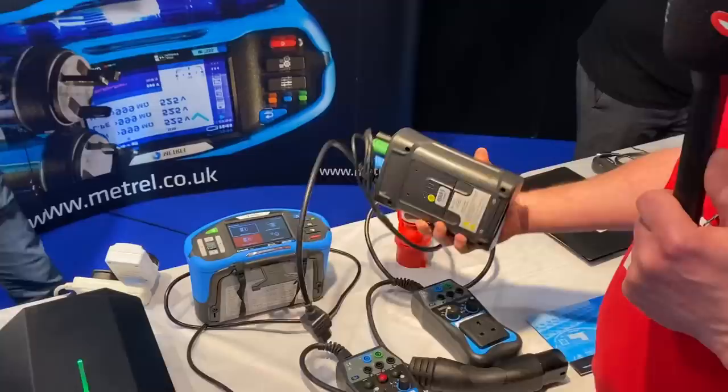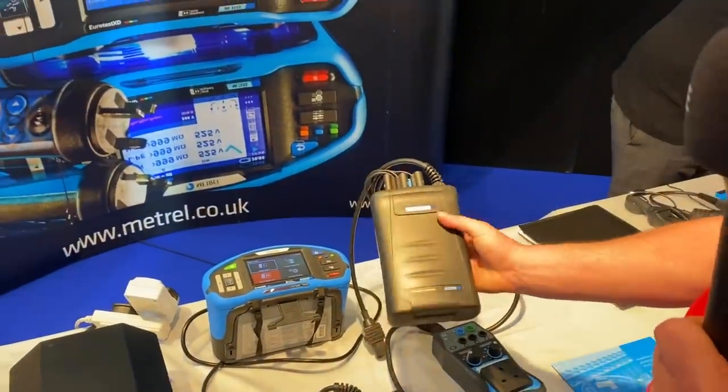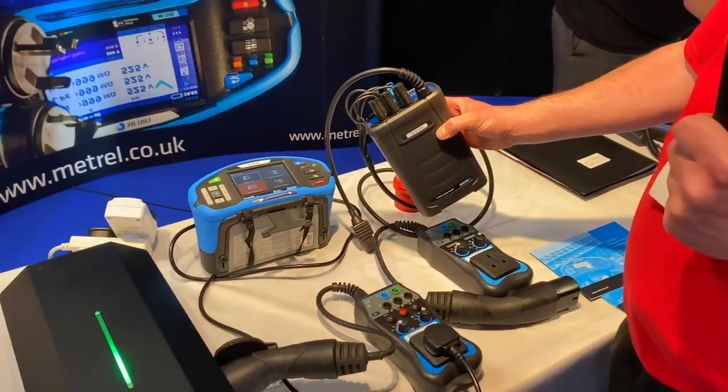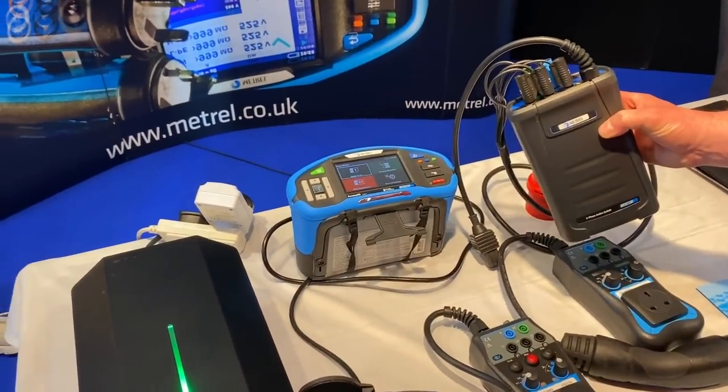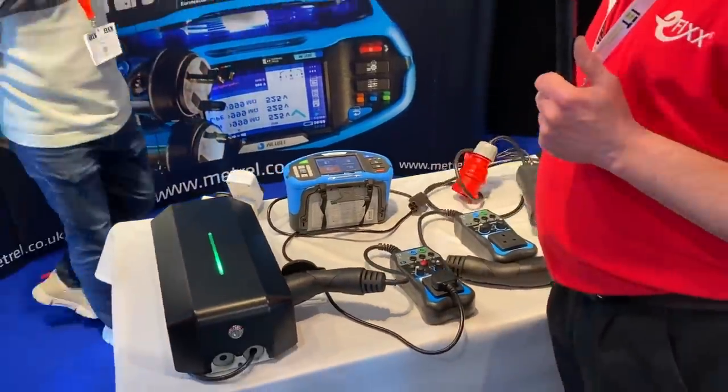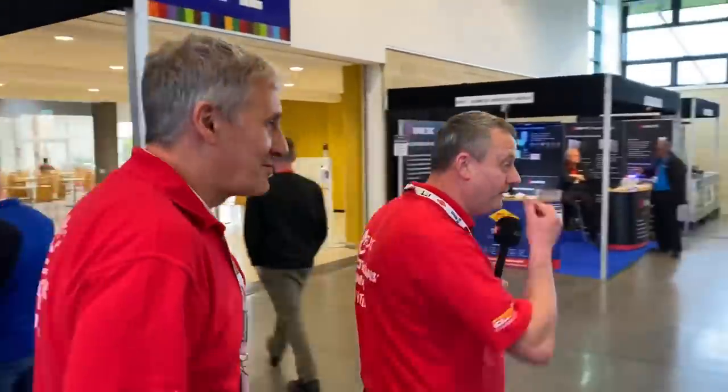This one also looks familiar — we made a video on this active switch. So that's great. Obviously if you're doing a lot of testing on three-phase installations, with that auto test you can program up a lot of tests and make your life easier when it comes to testing. Metrel are all about making your life easier. Shall we go over to Click? I think there's a clever fuse connection unit we want to have a look at.